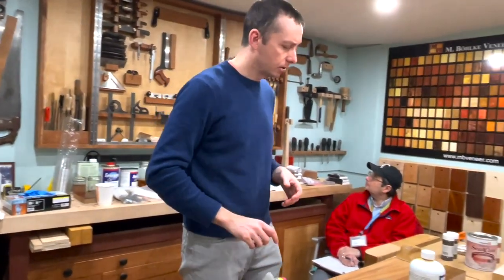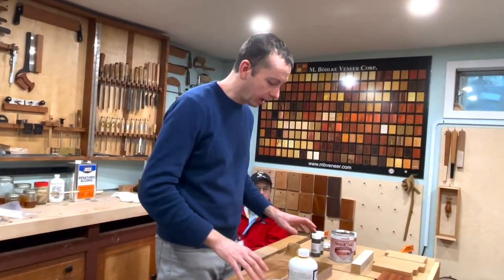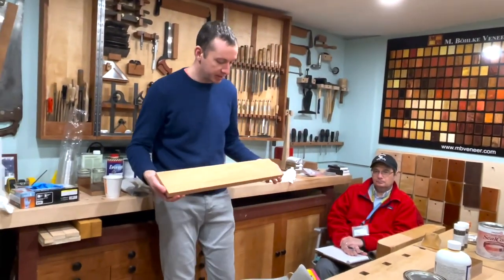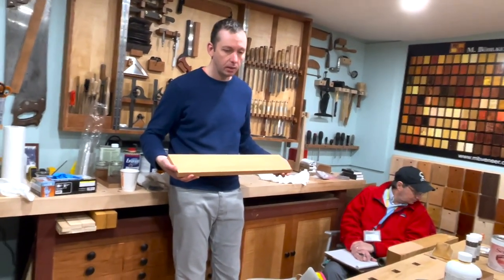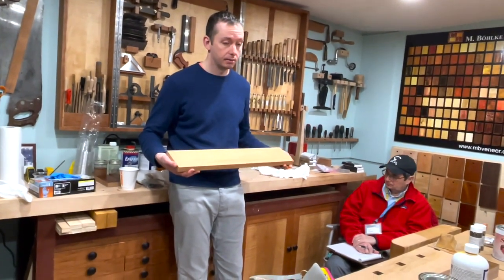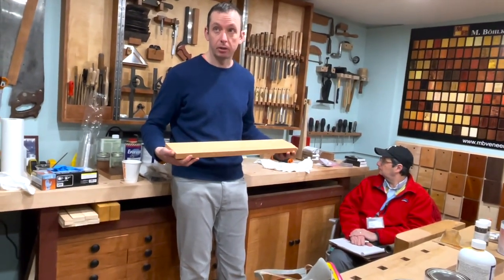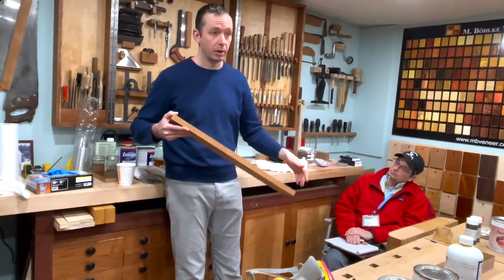The plan is to bring the prepped mahogany and prepped curly maple surfaces outside and demonstrate applying both dye and pigment stains by hand using a rag. Then they'll come back inside to talk about glazes, do a glazing demonstration on walnut and mahogany, and discuss the unique characteristics of that process.